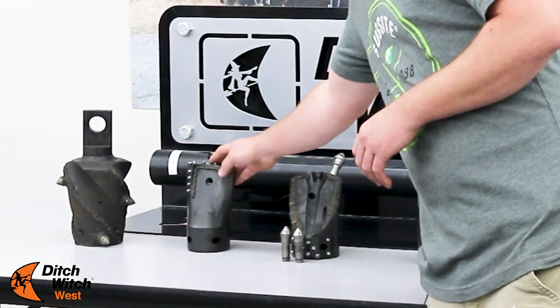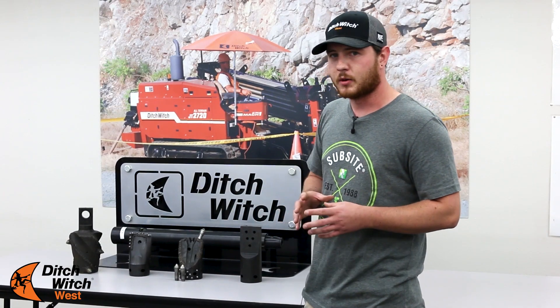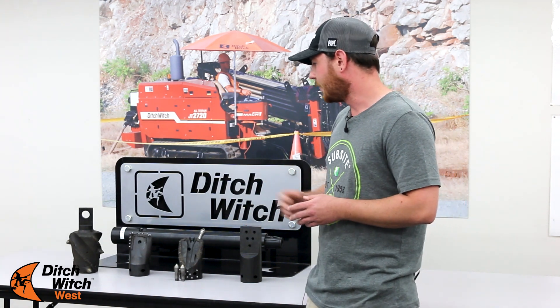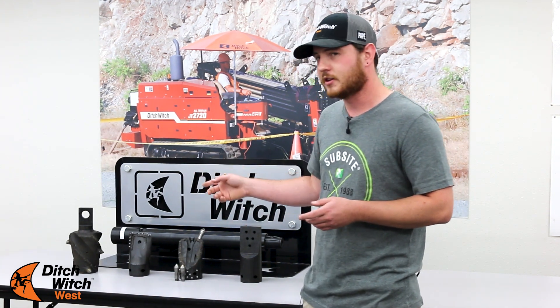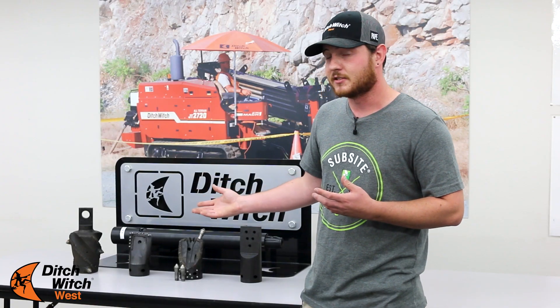Then you get into the Trioc Five, which is more for cobble and rock where you've got more compacted rock — it will actually eat through that. We also call it our spoon bit, and on the end there we have our reamer for any back reaming. It's got a solid tab on it, and we also have a smaller size available.